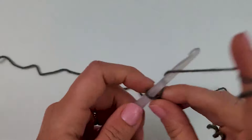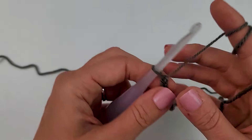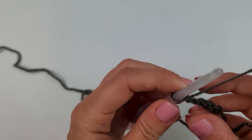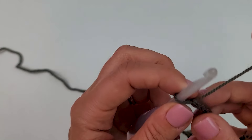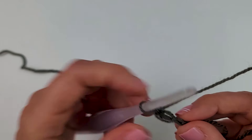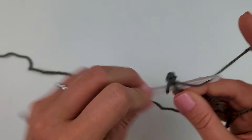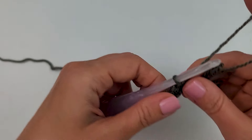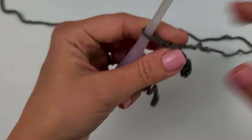To start our neck ribbing, make a slipknot and chain five — one, two, three, four, five. Then do a single crochet in the second chain from the hook and across. I like to work into the back bump of my chains. Do one single crochet in that second chain from the hook and then one in each chain across. You should have four single crochets.